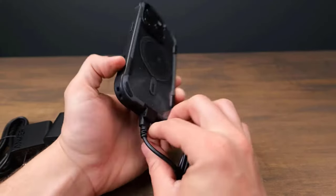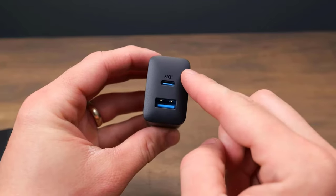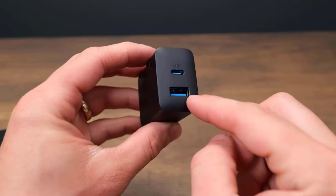It is designed with portability in mind, allowing you to take it with you wherever you go, while ensuring that you never run out of power when you need it the most.